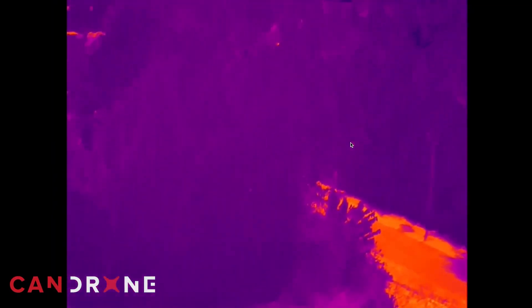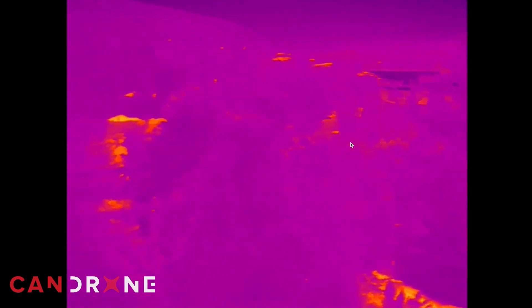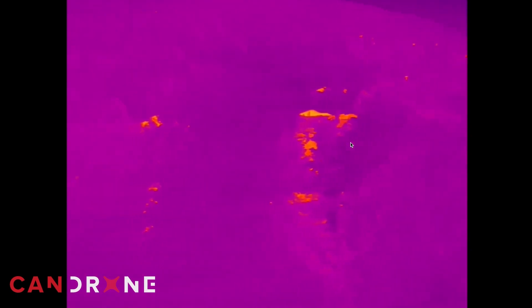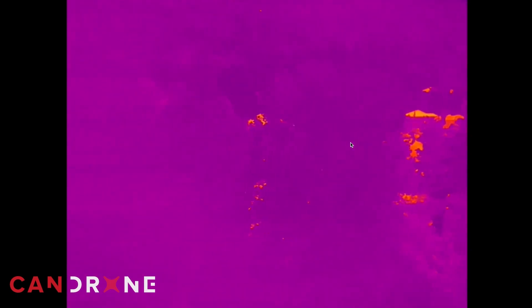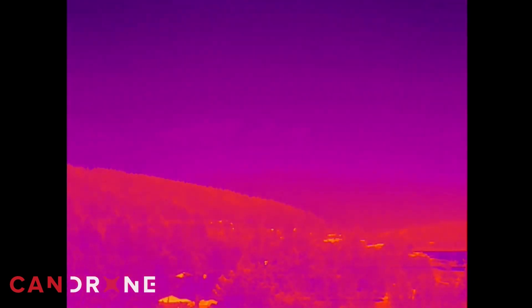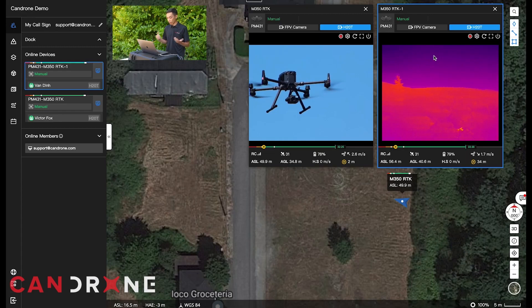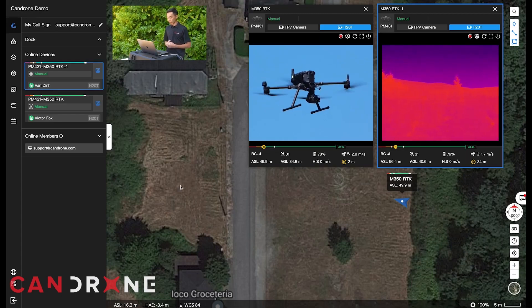Traditionally for a drone operation I've heard of people sharing their screen over something like Teams or screen viewer, but obviously it's not as nice and smooth as what we can get directly from FlightHub. Typically the pilot in command operating the drone would have to plug through HDMI into a screen, but with FlightHub 2 literally anybody with access to this organization is able to see what the drone is seeing.